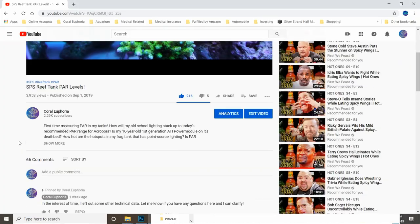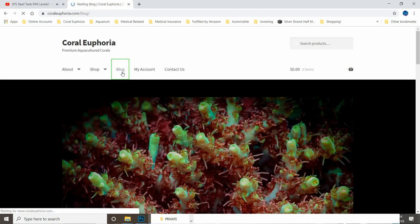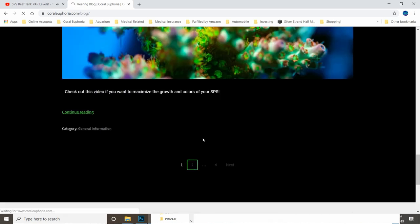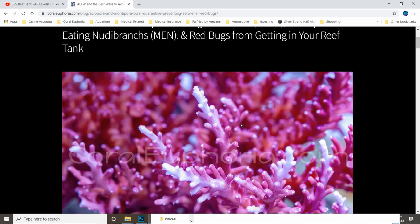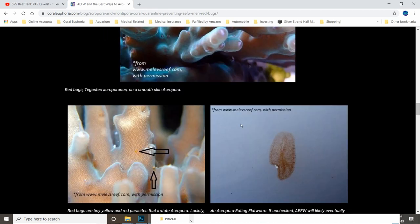Last but not least, this is probably one of the most important and most overlooked aspects of keeping Acropora successfully long term: coral quarantine. I wrote an article on this topic for my website back in 2018 — I'll leave a link in the description. To summarize: having a tank free of Acropora-eating flatworms, red bugs, and Montipora-eating nudibranchs all starts with buying from a trusted, reliable source. You should really only buy aquaculture corals, as this significantly decreases your chance of contracting parasites. Cut off or cover anything that's not healthy coral tissue, dip them if they are not too stressed, and place new arrivals in quarantine so you can observe them for months. Because once a parasite gets into your system, you are going to regret it.